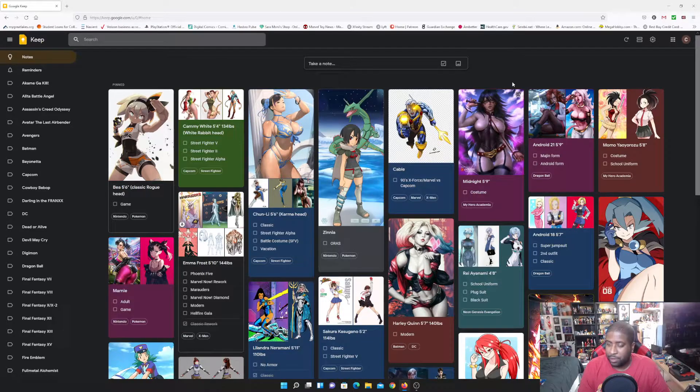I also have a My Hero Academia collection — you can't see it because of the webcam but it's right over here. I made a Nana Shimura a few months ago, so adding to that will be Midnight and Momo Yaoyorozu.